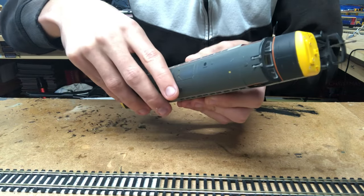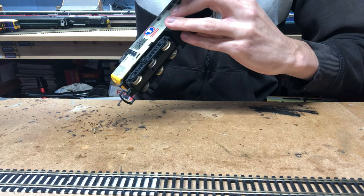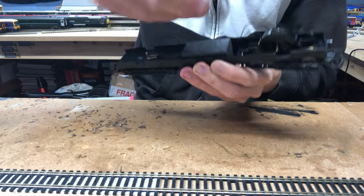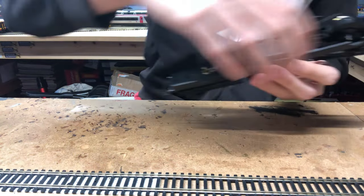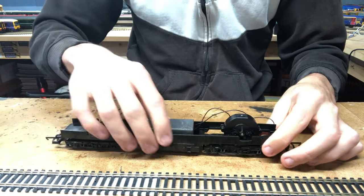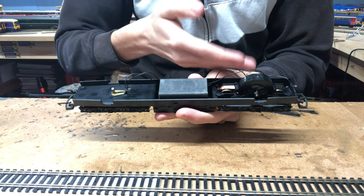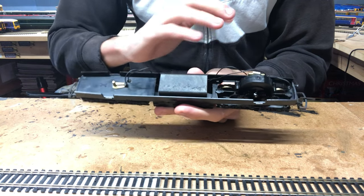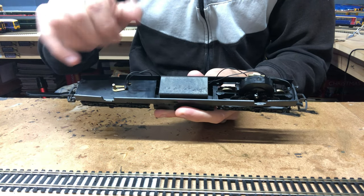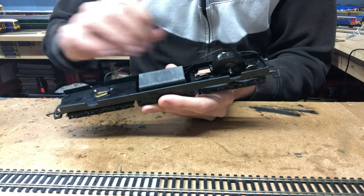First we need to get the body off, because we can't do anything with it still on. The body comes off nice and easily — it's just a few clips — and once those have been disengaged, the body comes off. We can put it to one side as we don't need it until the end. Inside Lima locos like the 37s, 47s, and 50s, they all have pretty much the exact same mechanism, with three pickup wires coming from the bogeys and going into the motor.